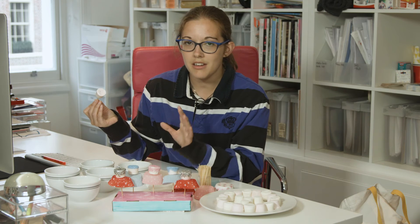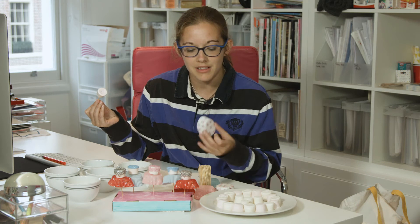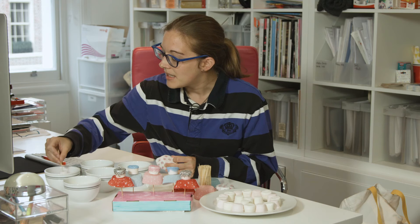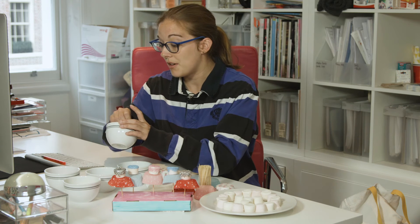So for this one, because it's a nutcracker inspired one, I am going to do a Dance of the Sugar Plum Fairy one which has got some flowers and things. So I am going to dip it into some pink and then some blue as well.